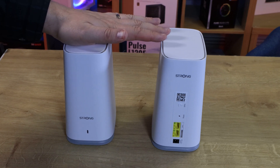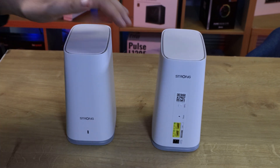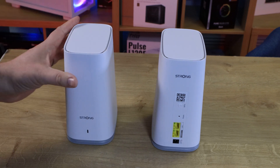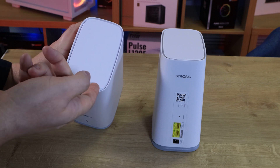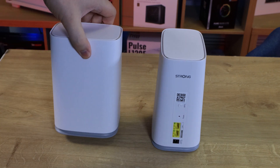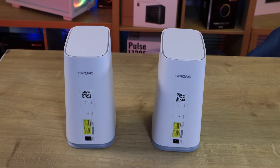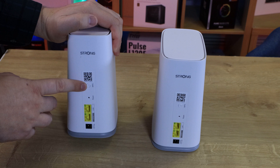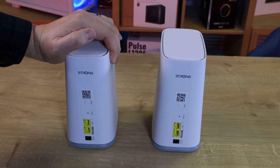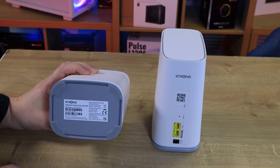Let's have a look at the units themselves. On the front, it says Strong, and you've got an LED light which will change colour depending on connection status. It has a two-tone effect — grey at the bottom and a creamy white at the top. There's a cutout around the top and bottom for ventilation to keep it cool. On the back, you've got the manufacturer's name, a QR code for connecting the system, a WPS button, a reset button, LAN and WAN connections, and a power port. The second unit is identical except for a slightly different QR code and its own username and password on the bottom.